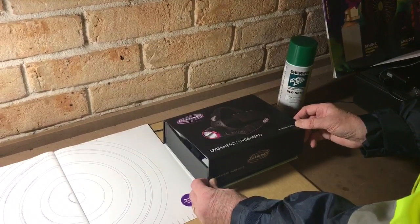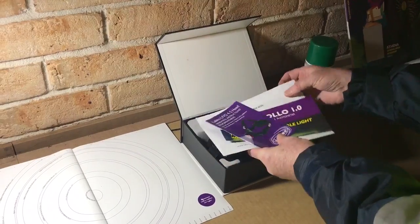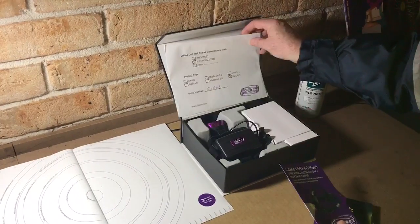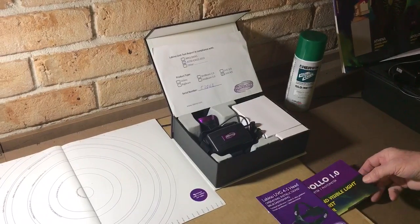This is the Lubino UVG5 headlight. Inside we have the certificate of conformity and some operating instructions.